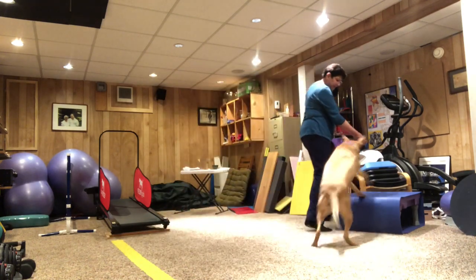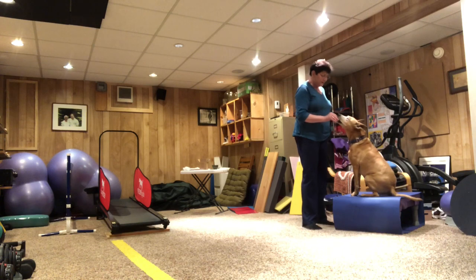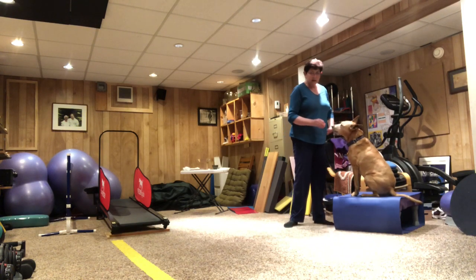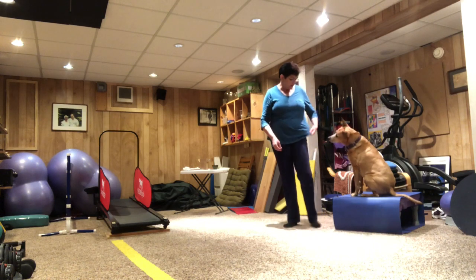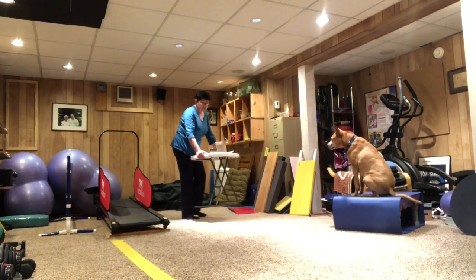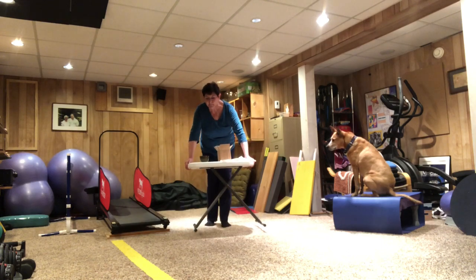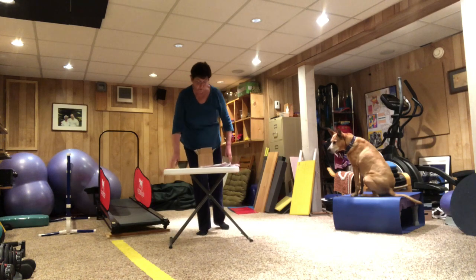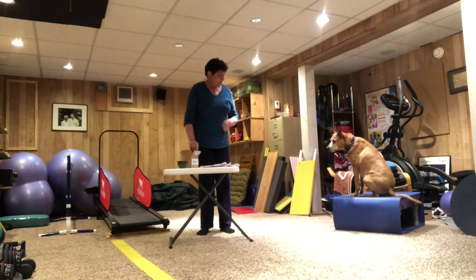That was fun. So that's one little trick. Do you have any questions? You guys can write me questions on the Facebook page. Now I'm going to show you something that we do. Dogs like to play games, and they like to do puzzles, and they like to do puzzles that involve food.